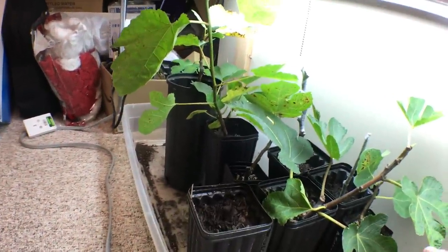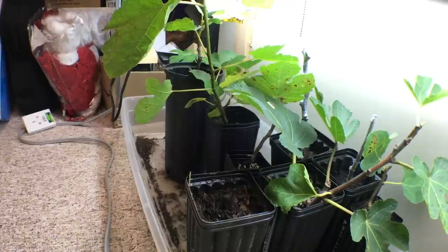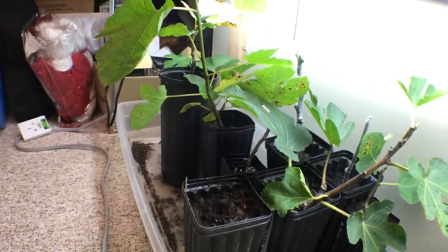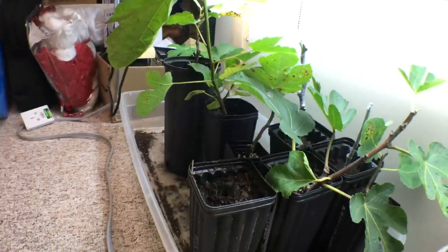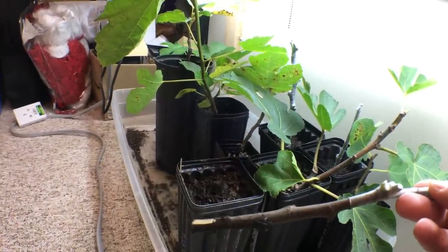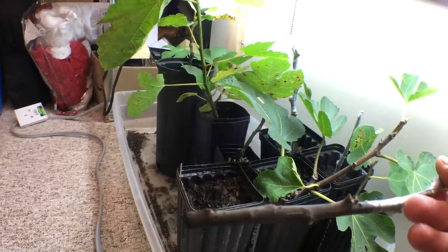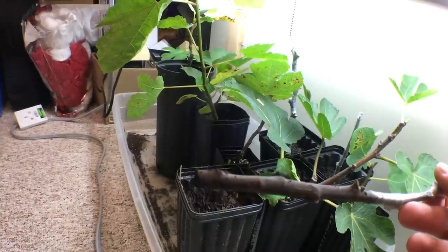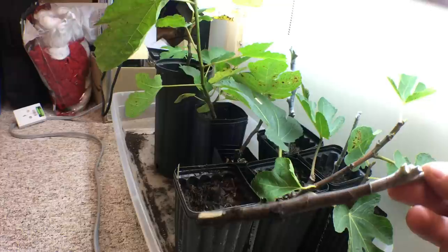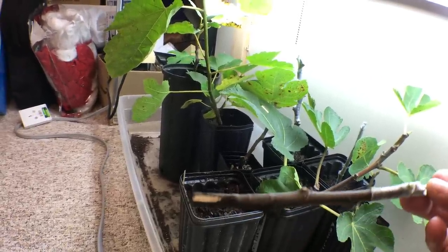Now we want it well-draining. We also want the soil moist at all times — moist, not wet, not dry. If you overwater you can kill your cutting; too much water and it will rot. Not enough water and you won't have enough humidity for the cutting to actually root. So the soil moisture level is extremely important. I recommend that you pay very close attention to that especially for the first month or two.